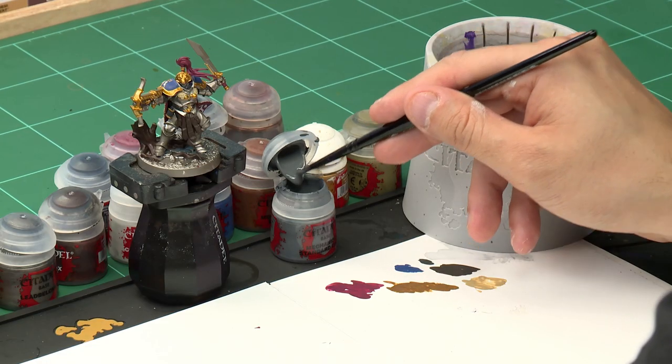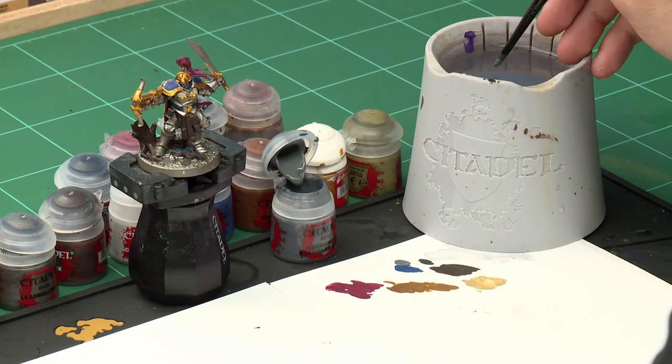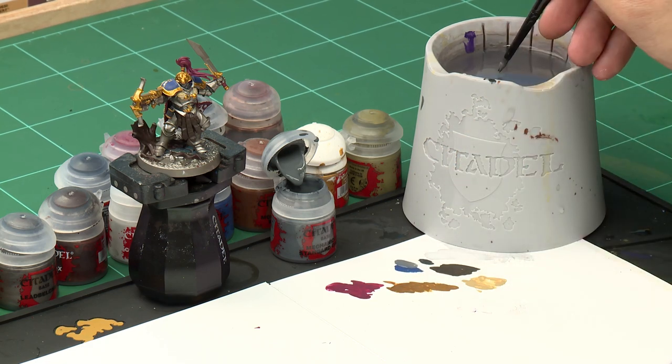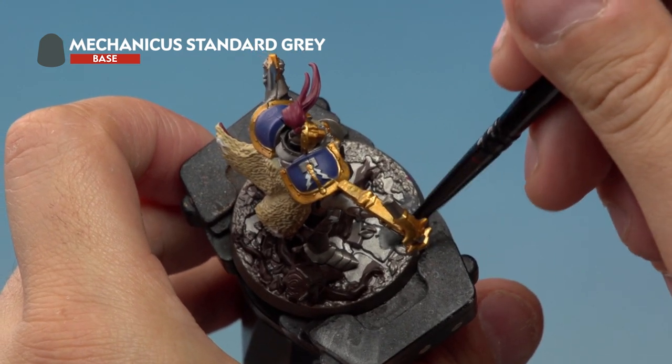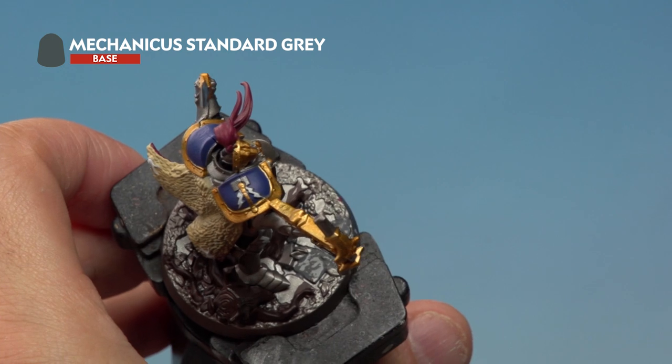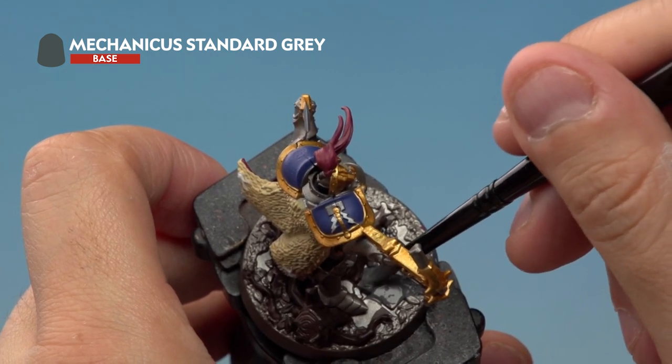It's now time to put the base coats down on the base of the miniature, using three different paints. First, Mechanicus Standard Grey goes all over the entire base, apart from the log which we've already painted. Grab the medium base brush, take a bit of Mechanicus Standard Grey onto the palette, add a touch of water to thin it down, and apply it all over the base. Don't worry about going over the soil and leaves — we'll pick those out in a moment.